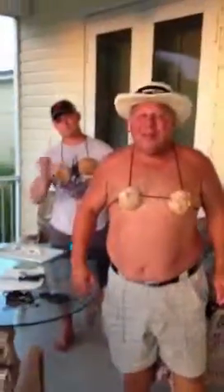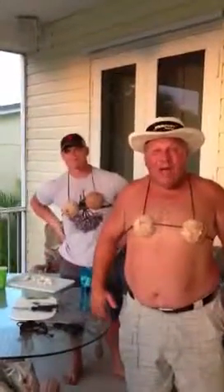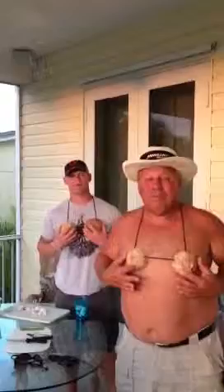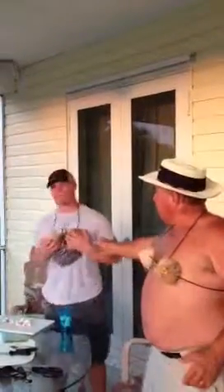And that is the end of how to make a coconut bra in Key West. The cost of this was barely nothing except for the cord. We got the coconut from our neighbor. Now Magic Mike's showing you his, and Larry Love's showing his. Thanks. Thank you.